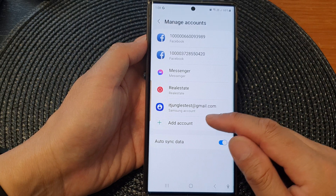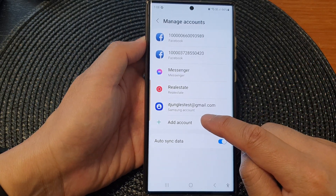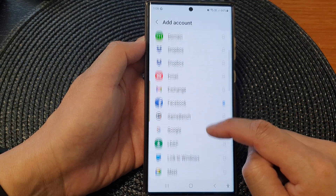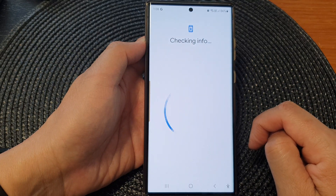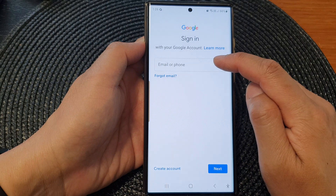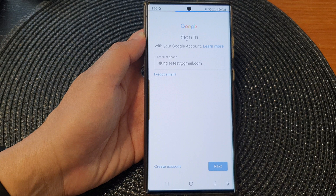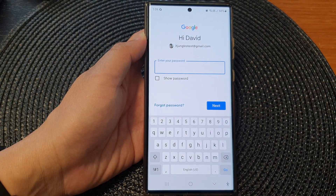To add a new Google account or an additional Google account, just tap on the Add Account button. Then enter the account password and tap on the Next button.